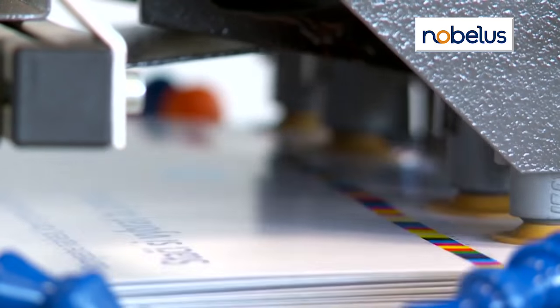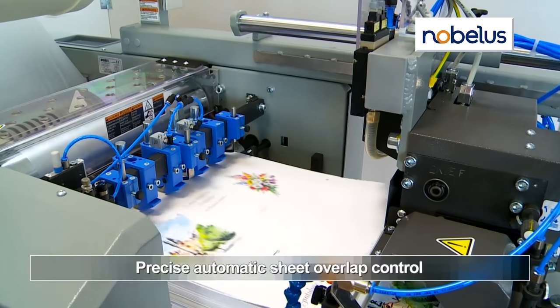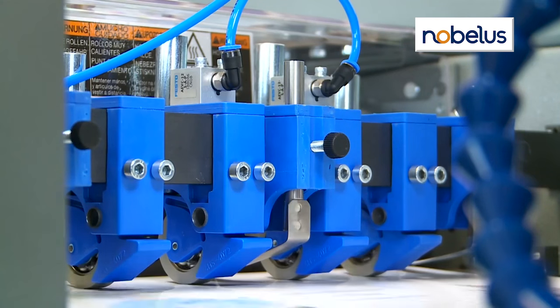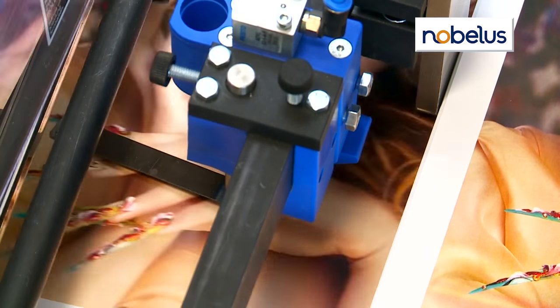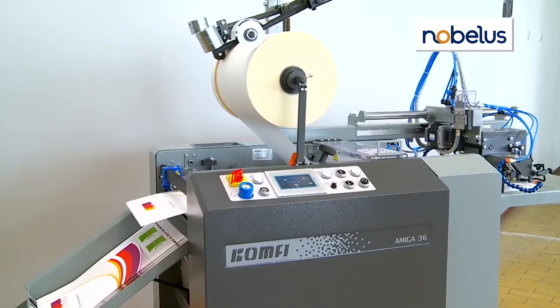Both models handle paper weights from 60-pound text up to 18-point cover. The Amiga 36 features automatic overlap control, delivering accuracy to plus or minus one-sixteenth of an inch with the bottom feeder and three-sixty-fourths of an inch with the top feeder.